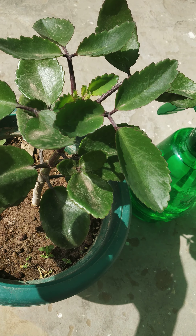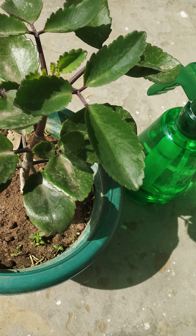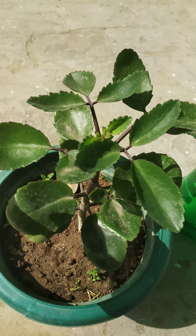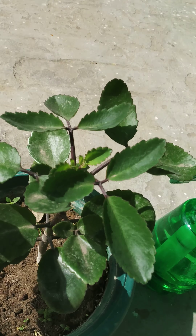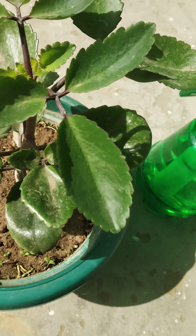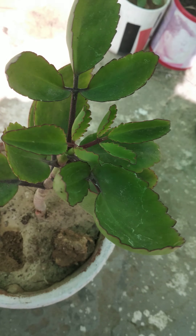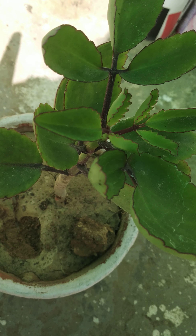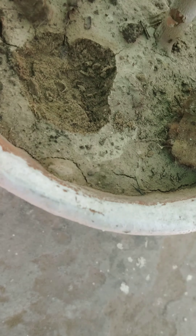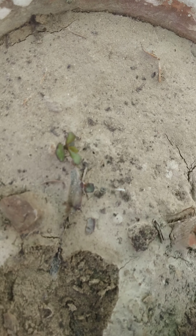Hi guys, today I am going to show you how to grow Kalanchoe pinnata or pathachatta plant easily. You can grow this plant from a leaf only. What you just need to do is cut a plant leaf and bury it in soil. After burying a leaf in soil, in two to three days you will see that a small new plant is coming out.